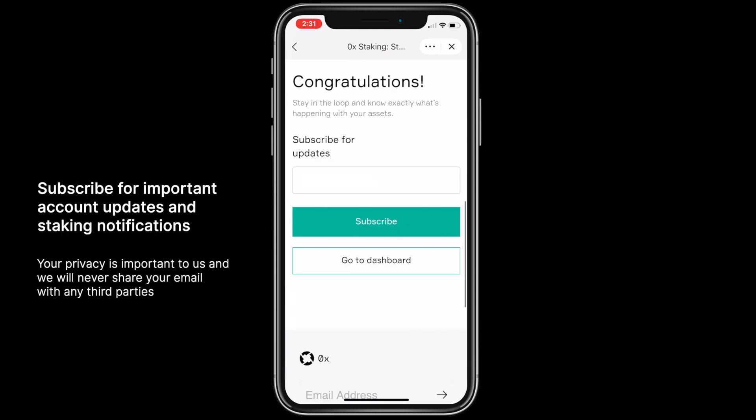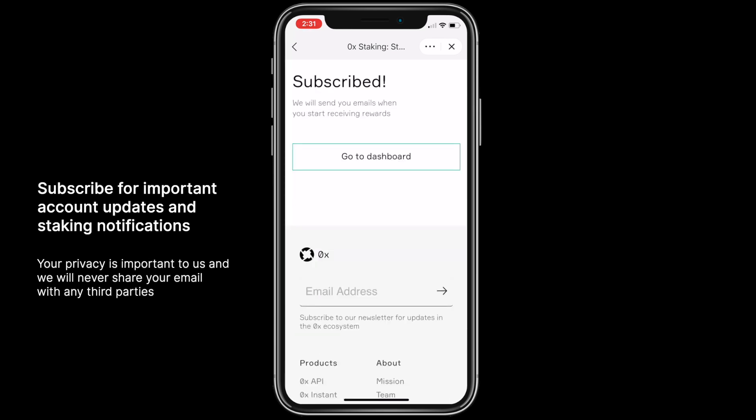Be sure to subscribe for important account updates and staking notifications. Your privacy is important to us and we will never share your email with any third parties.